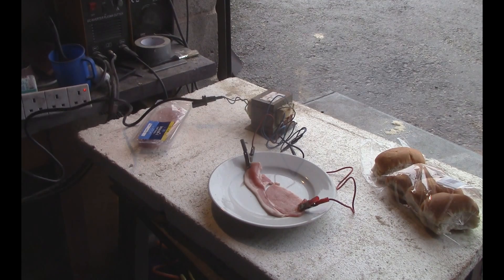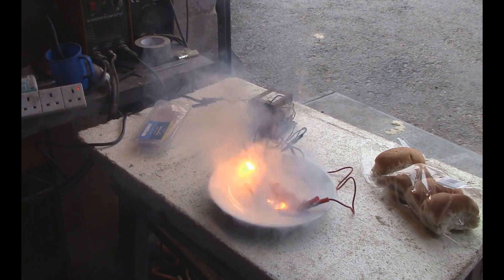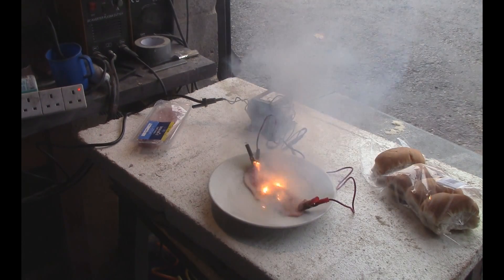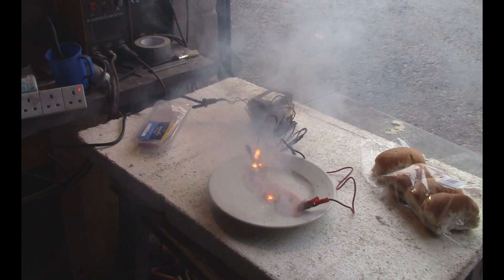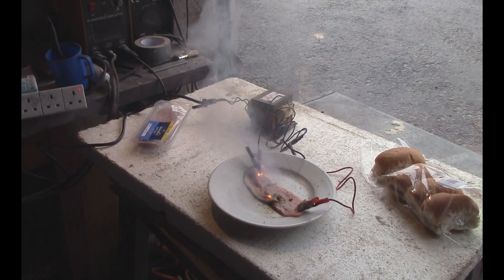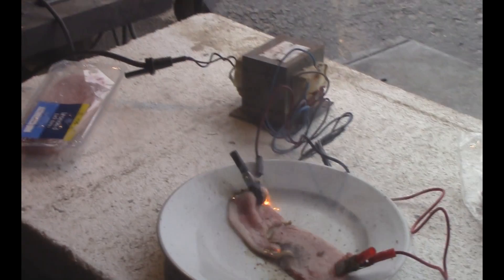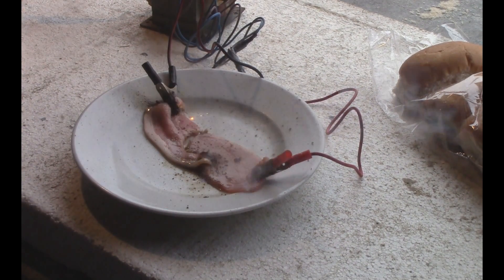That's it - hey hey hey, we're cooking with bacon now! I'm not going anywhere near that. Nice one.